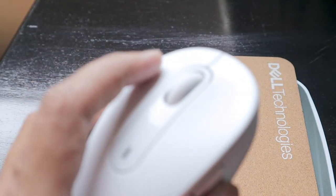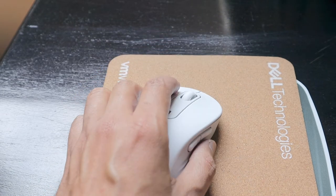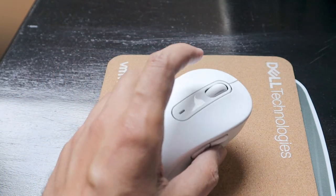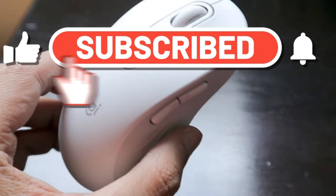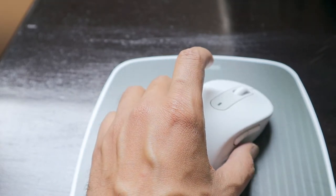The best part about this mouse is that there is no noise at all when pressing left or right click, which makes it really nice to use. I've fallen in love with this mouse because you can work at night when the family is sleeping without complaints about noise. This mouse also works on all kinds of platforms.